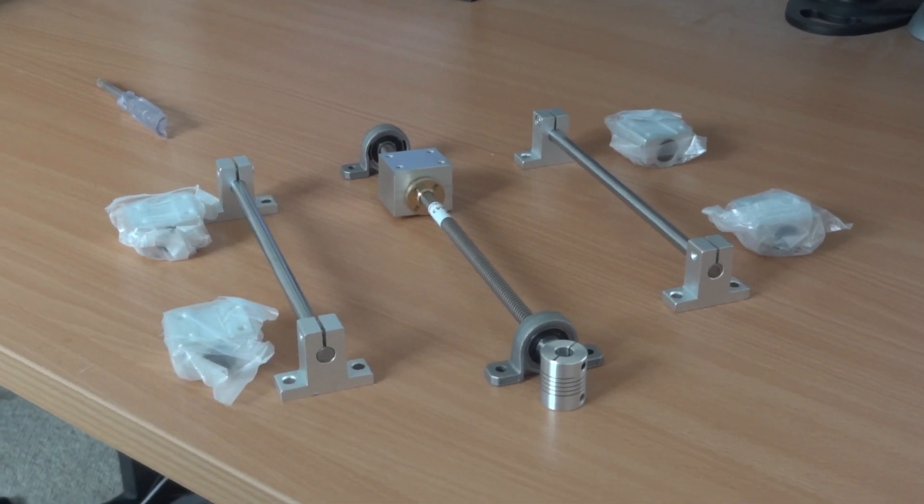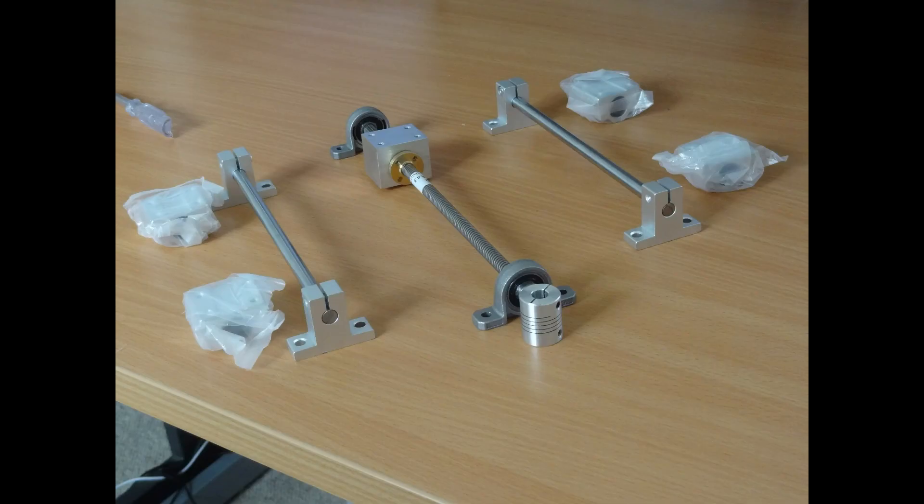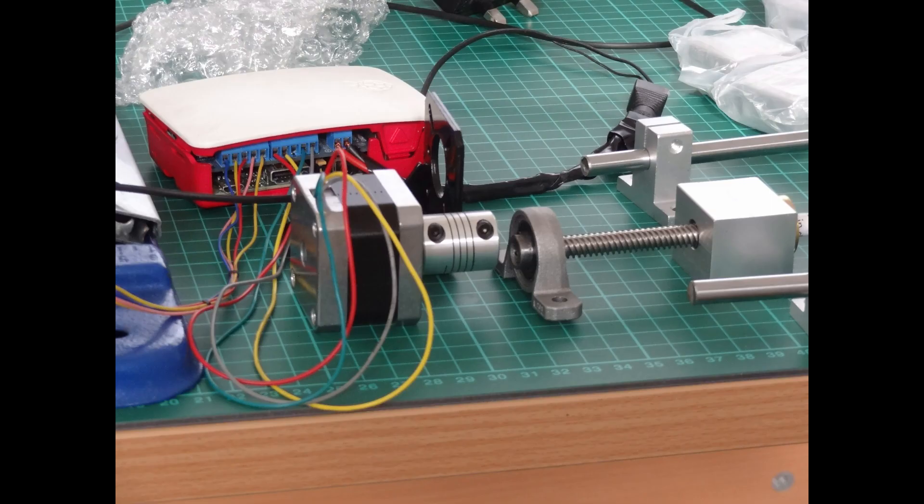Next I need to start putting it together, but without nuts and bolts I can't, so just admire it really. There we go — motor presented up towards you.